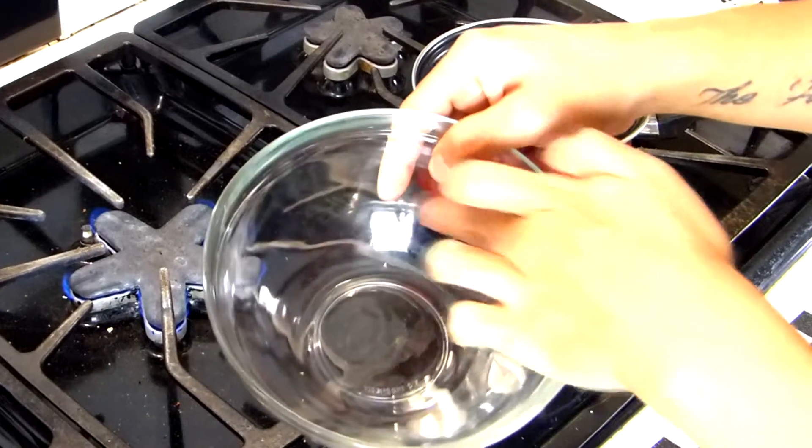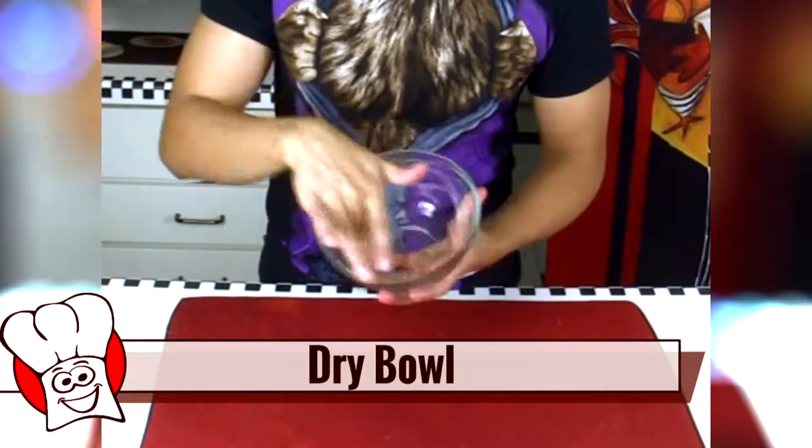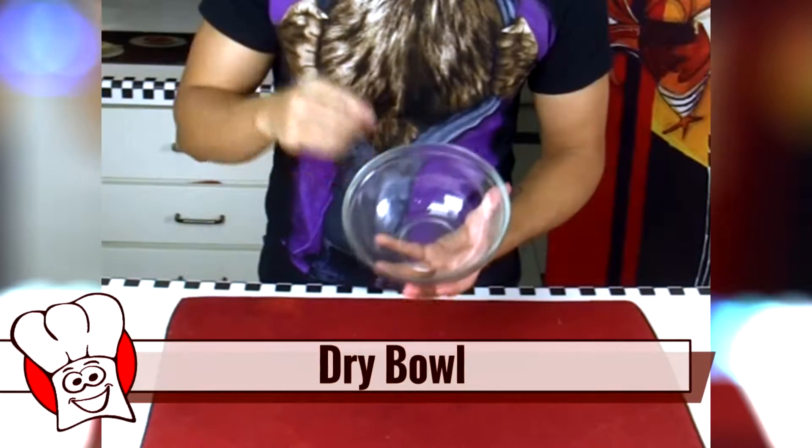Right before we head over to our double boiler, make sure that the bowl you're using does not have any water on it. If there's so much as a drop of water on your bowl or even a little bit of condensation, your chocolate is gonna curdle up and turn into the equivalent of cottage cheese. And even though chocolate cottage cheese sounds pretty amazing — wow, that really does sound amazing — it's not what you want. Completely dry every single nook and cranny of your bowl.